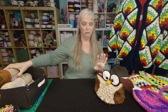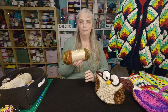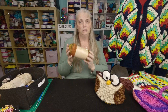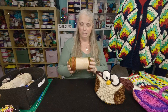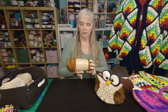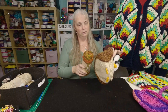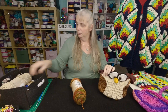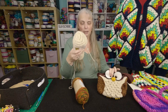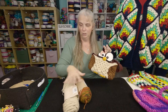First thing you need: you need all your yarn to be the same ply. These are ten ply, which we use in Australia — I think it's called worsted in other countries like America. So you'll need a back colour, the dark colour, and you will need a light colour for the chest. It doesn't have to be this colour, but they need to be contrasting.